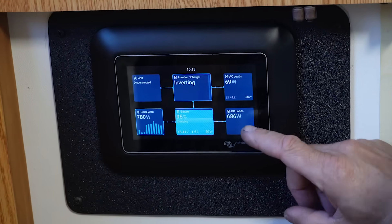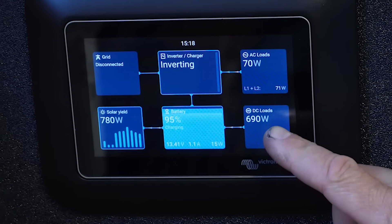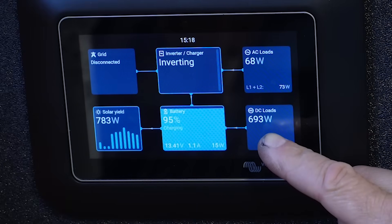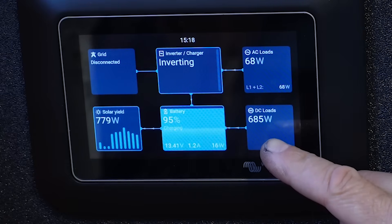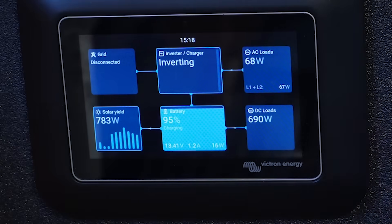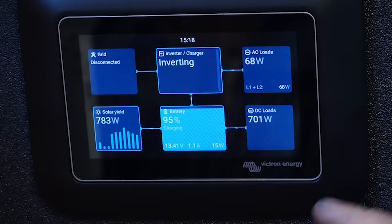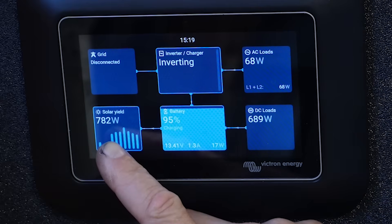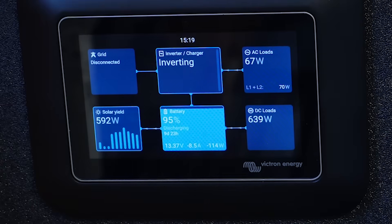Looking at our power consumption, subtracting about 35 to 40 watts for the normal DC circuit load, it's about 650 watts being drawn primarily by the air conditioner. It's been cycling between about 650 and sometimes 450 to 480 watts. It's pulling in about 780 watts of solar right now and the batteries are at about 95%, so this has been running all day.